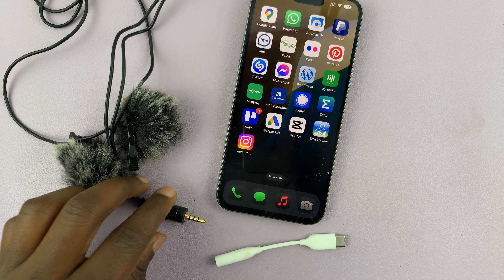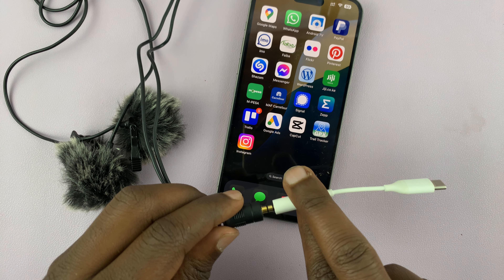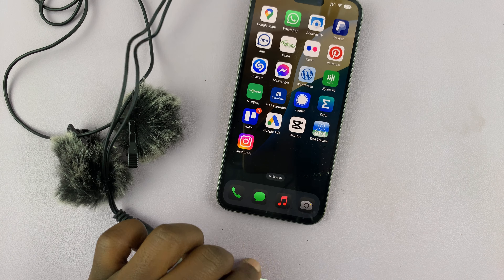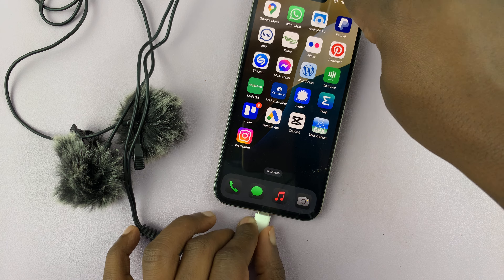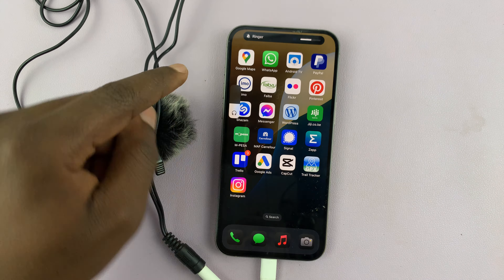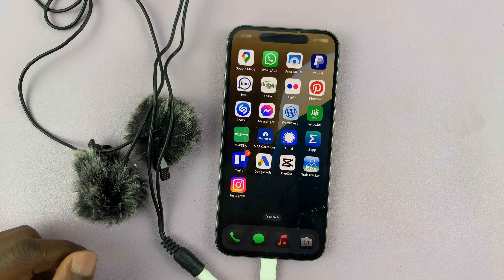All I need to do is connect the microphone to the adapter like that, and then put the adapter into the phone like that. And it's really that simple. You can see the microphone has been detected already.